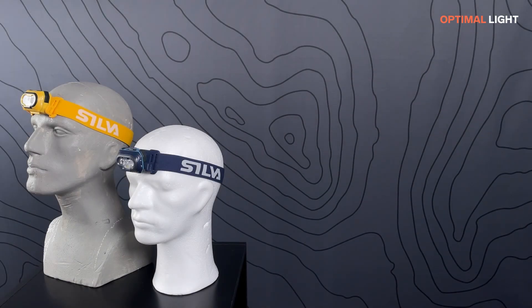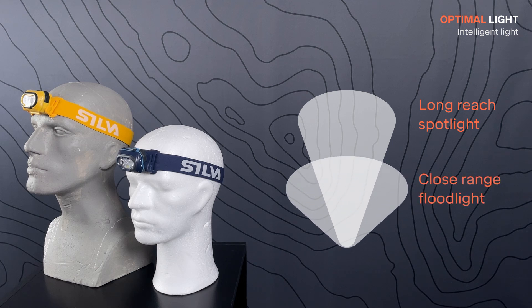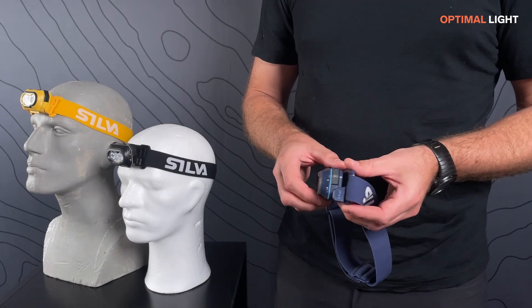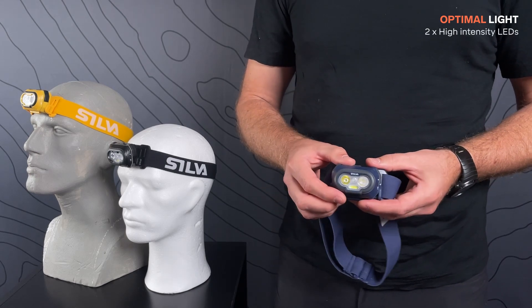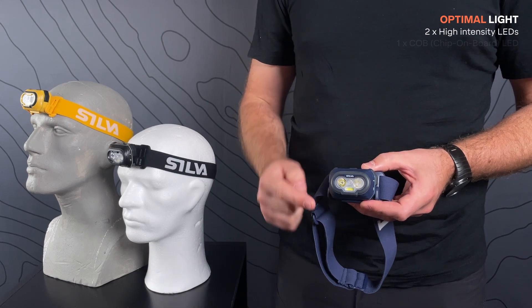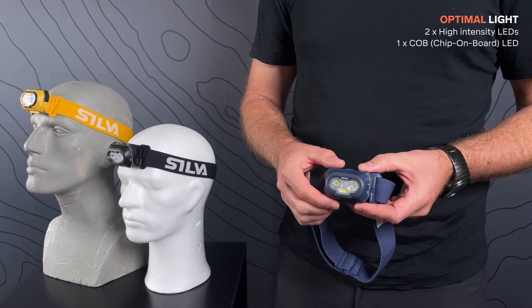Discover has a light output of 500 lumen and features Silva Intelligent Light that combines a long reach spotlight with a close floodlight. It is tiltable 90 degrees. It has two LEDs that operate together to create optimal light for different conditions, and a COB LED that gives a wide light with smoother shadows for close range use.